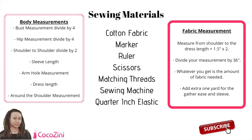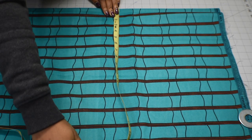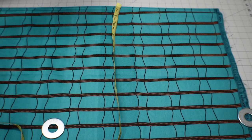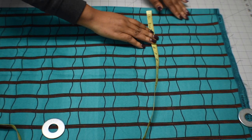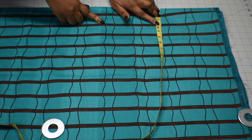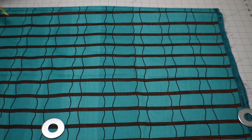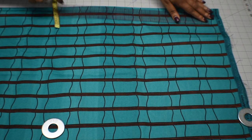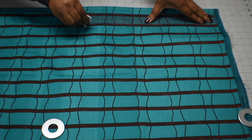Here are the measurements and the sewing materials for this dress. Grab your fabric and fold it — I folded mine 18 inches. Here is how I got that: it's the fullest part of my body, which is my hips, divided by 4 plus 7. After that, I'm going to measure about 3 inches out from the fold. That 3 inches is going to be the ease of the gathers, so if you want more ease and gathers, you can add more to that 3 inches.